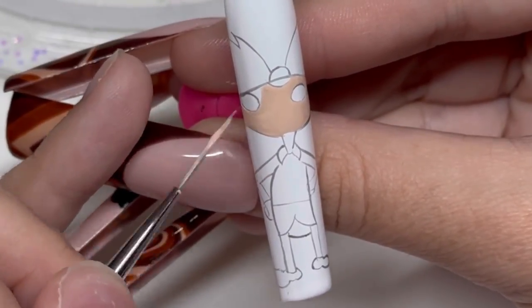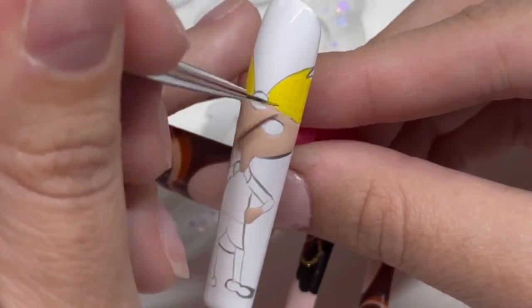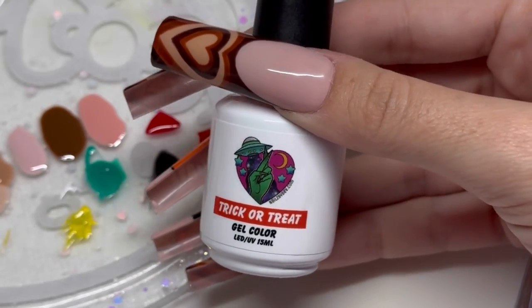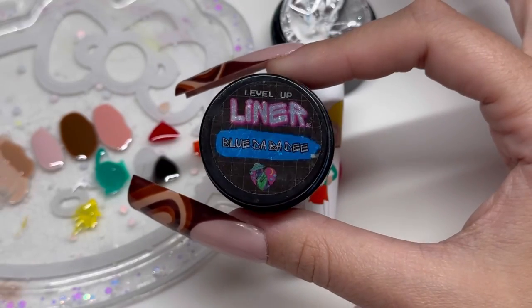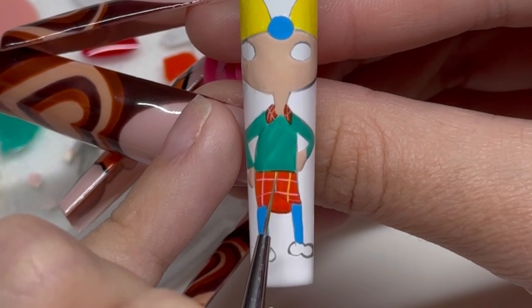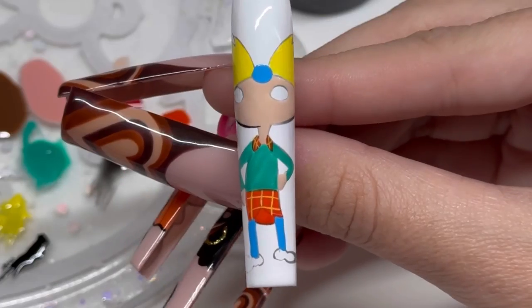It ended up being the perfect skin tone for Arnold. At first I thought it looked a little dark, but we matted it and it was perfect. I'm taking my All That liner gel — it was the perfect color for his hair. Remember when working with liner gel to do your layers thin or you will have wrinkling. I'm also using my Zombie gel polish mixed with some white for his shirt — it created the perfect color. I'm using Trick or Treat orange for his little kilt thing, and Blue Dabba Dee liner gel for his little legs, then going in with some yellow All That gel polish to get the little stripes on his outfit.